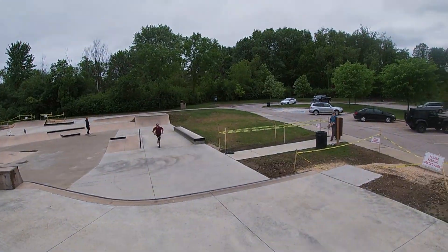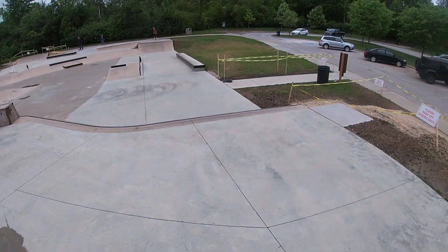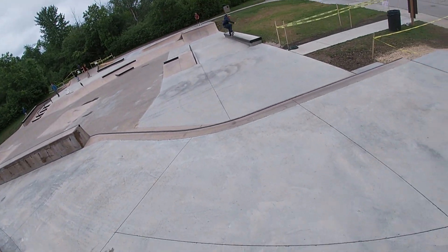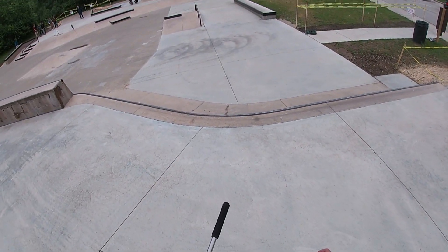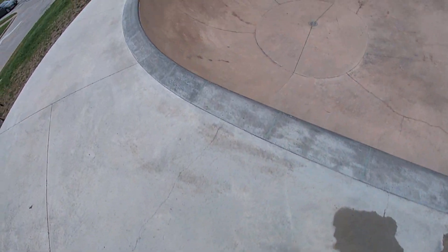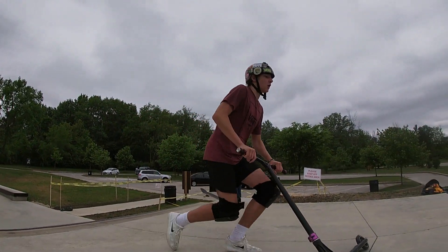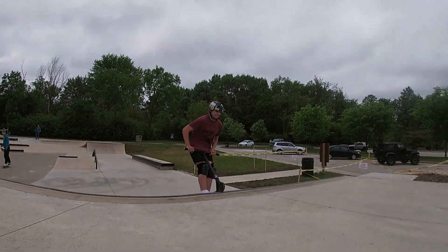One foot! We both got one foot — let's go. My feet slipped right off. I should have had that. The amount of times I've got my feet on and fallen. Luke's finally getting it now — let's go, let's go!